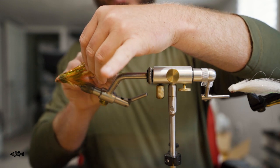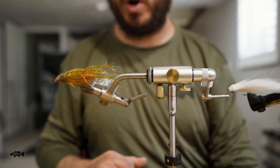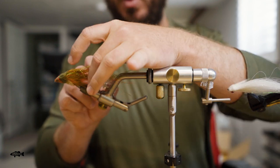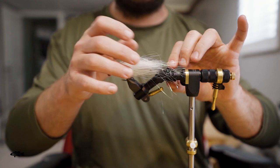Another move I like to do is grab the hook with this piece here — it will pull that rear hook rearwards, which also helps really lock that thing in as well. That can be really useful on some different flies.